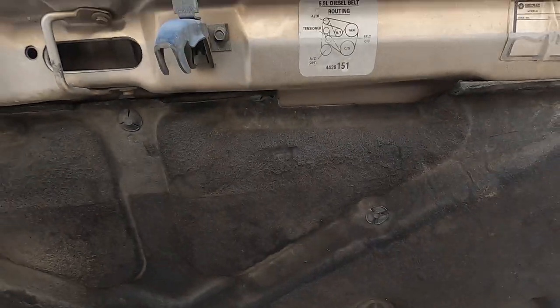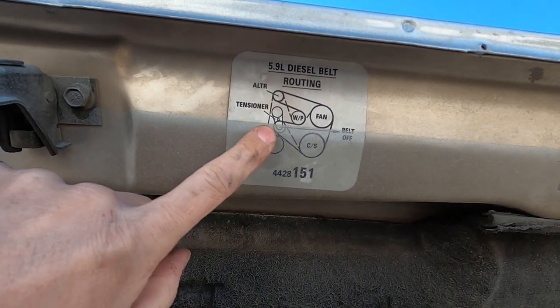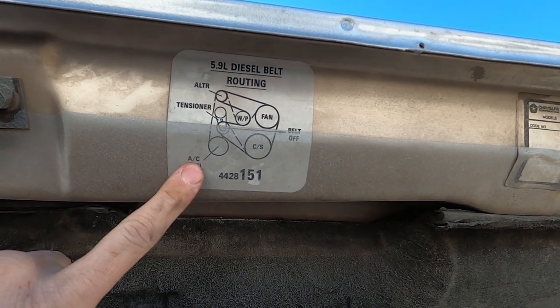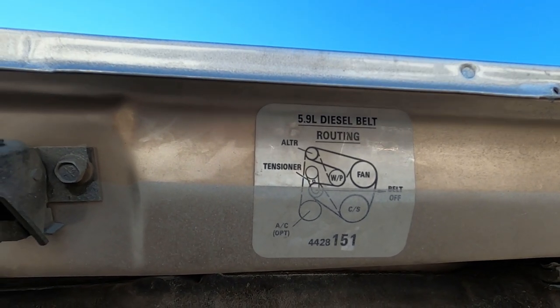Let the tension off the belt tensioner and you can pull it all the way off — swap it if you want. Another thing I'll point out: up here on the inside of the hood, it's got the routing for the belt for whether you have AC or not. So if you don't know exactly how to route the belt, just check on the underside of your hood.